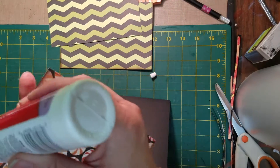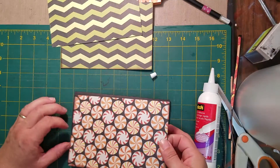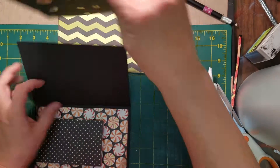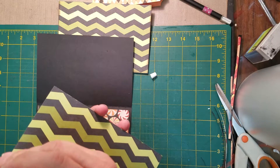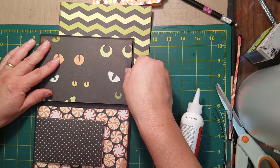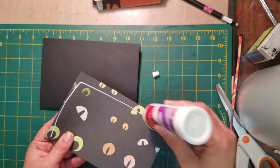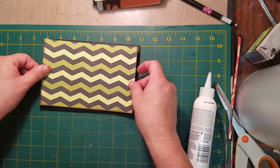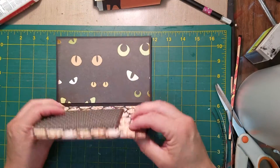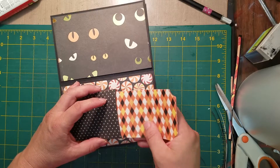I'm just going to glue these other pieces on. These are basically mats that you can go ahead and put some things on if you want to. Then my back piece like this. I went ahead and made four sets of these, so I have four that will go inside of our pocket pages. When you have this open, you're just going to take your card like this, and it's just going to slip right inside of your pocket.